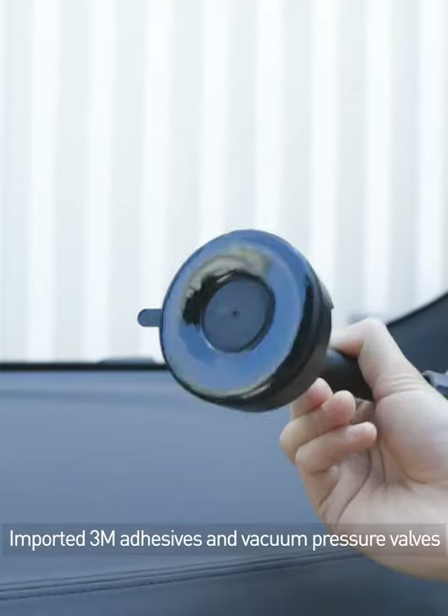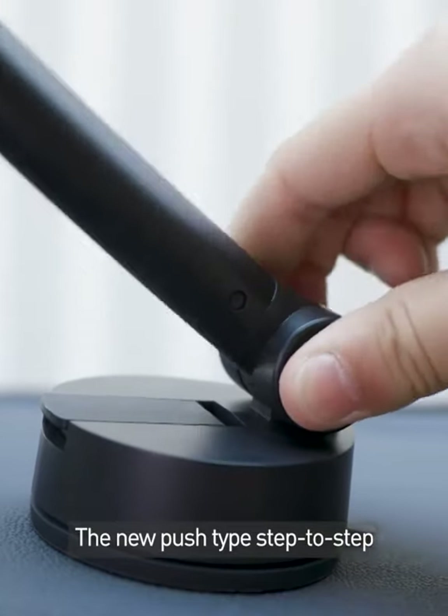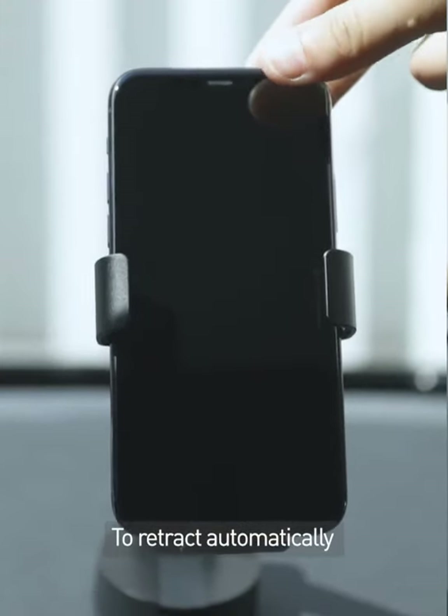Imported 3M adhesive and vacuum pressure valves double reinforce the car mount. The new push-tap step-to-step adjustment design with several levels drives the clamp to retract automatically.